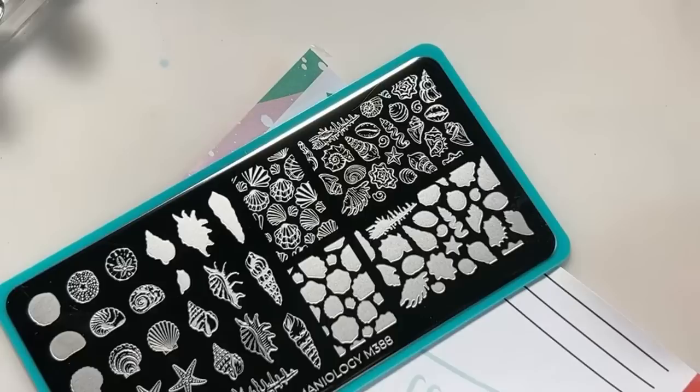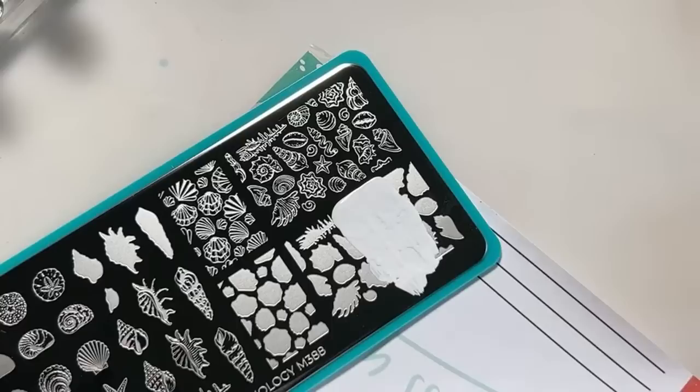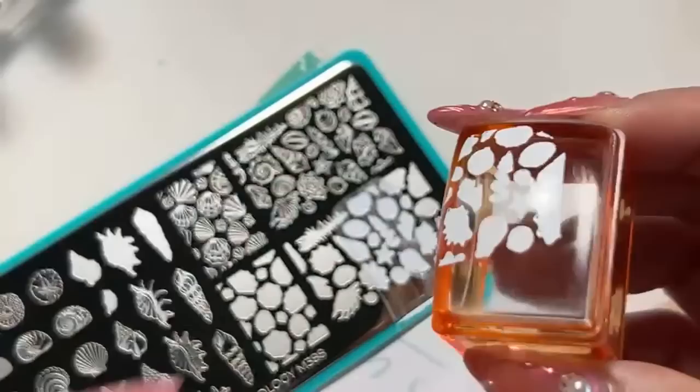I'm going to go for this section here because I like the little starfish. Does anyone else like to collect shells? There used to be a beach I'd go to that had the prettiest seashells, but then other people figured it out and started going there too, and now there are no more seashells.